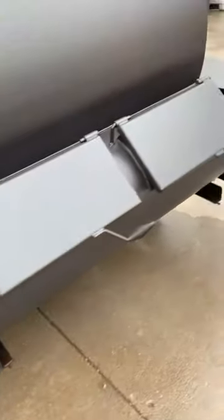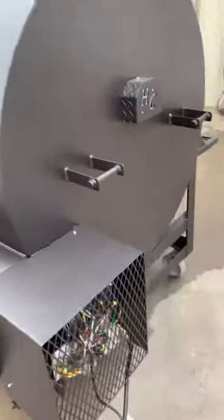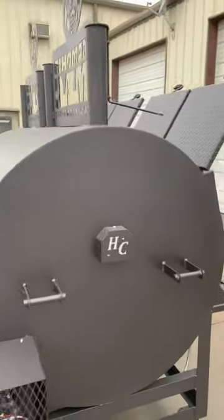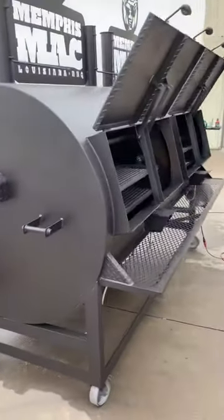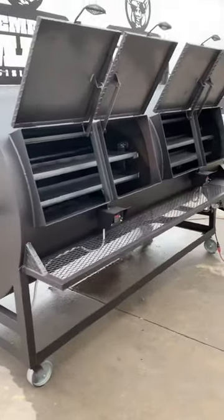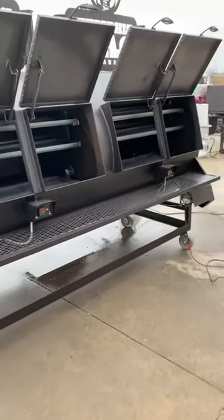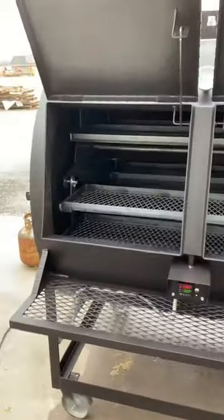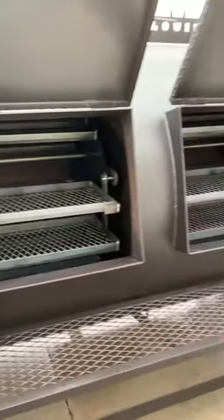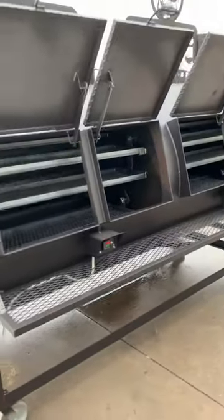Once it gets good and dried out and hot, we'll add a few sticks of wood and give the racks a nice good coat of cooking oil — vegetable oil, spray oil, whatever you want to use, a pump-up sprayer, just to give everything a good coat. I've got the doors open so you can see. We're going to go ahead and close these and let her get hot. We'll be back.